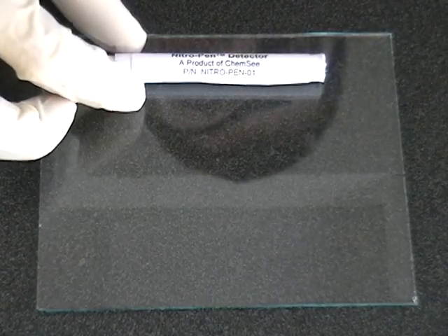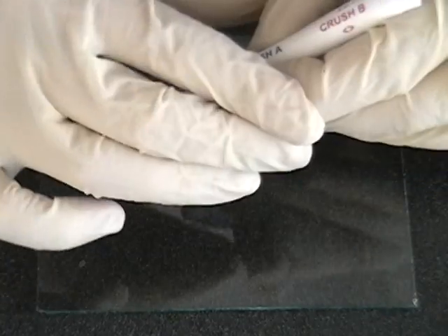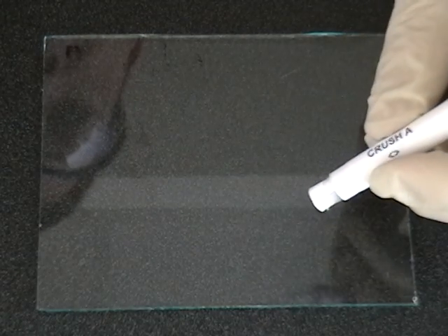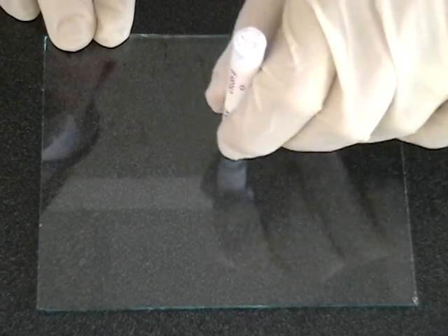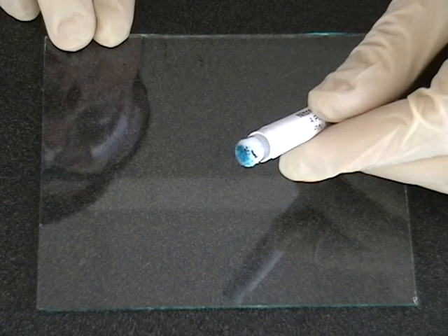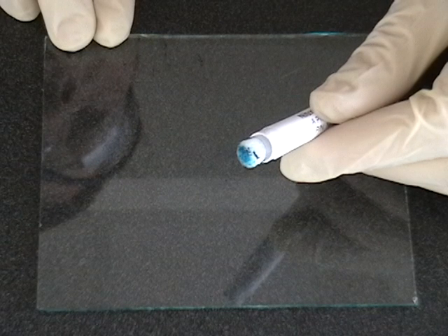We are now going to demonstrate the use of the nitro pen by testing a suspicious surface. The surface being tested is contaminated with dinitrotoluene, a chemical which we will use to simulate a reaction for TNT. Press firmly on the location marked A on the nitro pen, breaking the ampule inside. Allow the liquid contained in the ampule to flow to the tip of the nitro pen. Rub the suspect surface with the pre-wetted swab of the indicator. Be sure to collect any suspicious powders which may be visible on the surface. Wait 30 seconds. If a blue-green color forms on the tip of the detector, as you can see here, there is TNT or another potentially explosive aromatic nitro organic on the suspect surface. A color guide is provided in the instructions to help identify specific explosives.